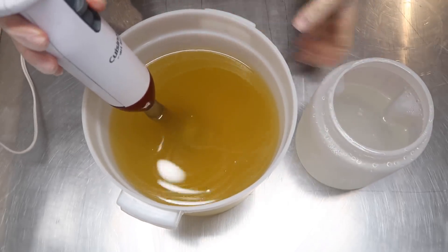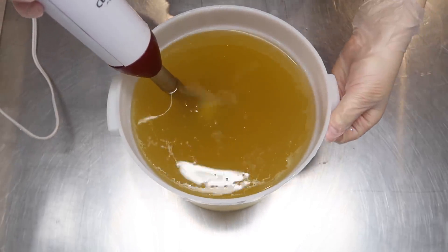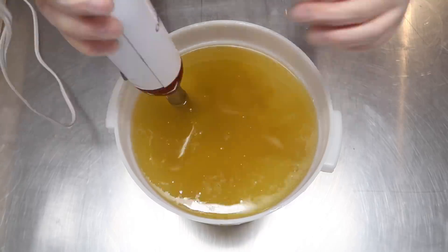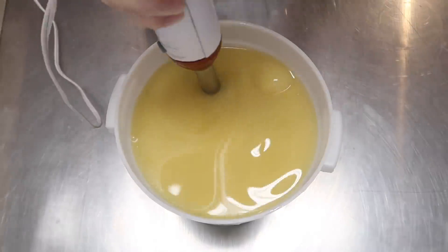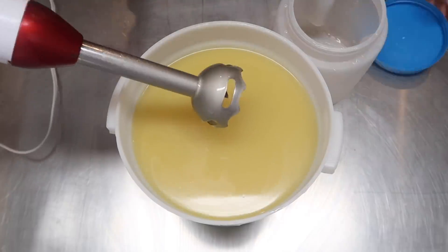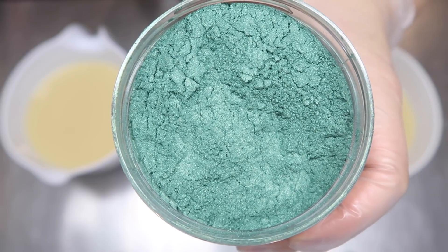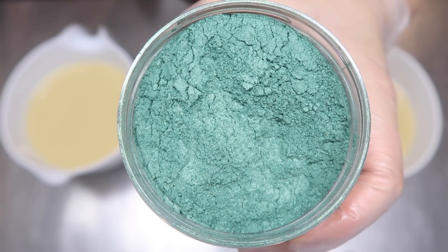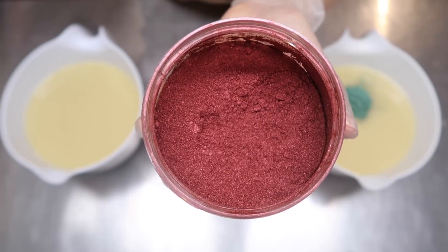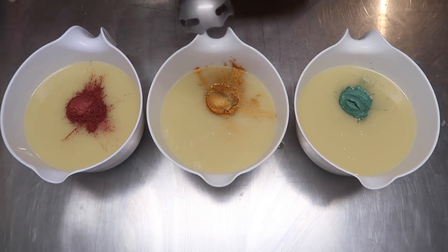We are going to begin by pouring our lye water solution into our oils, and now I'm going to blend on low until light trace or maybe just emulsification is achieved. We're going to have three colors in today's soap. The first color we're using is Alpine Green from Nurture Soap. The second color is Aztec Gold from TKB Trading, and the third color is Queen Catherine from TKB Trading. So let's blend up the colors before putting the fragrance oil in.